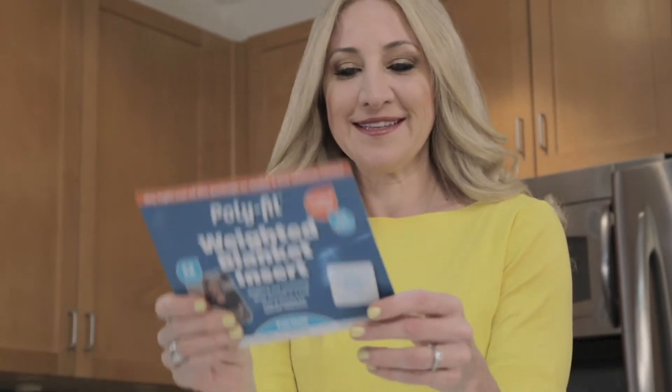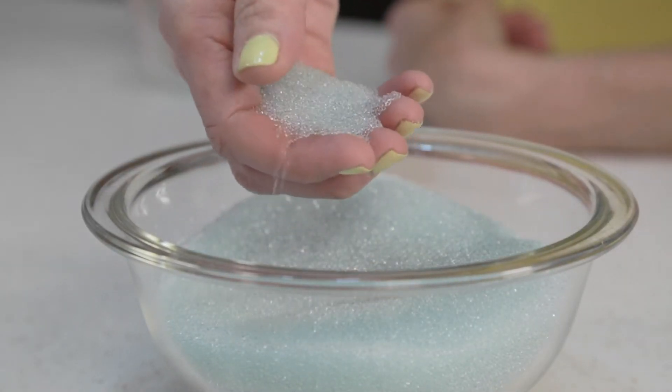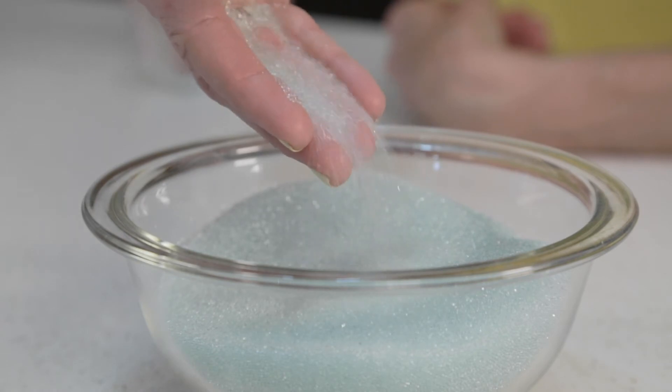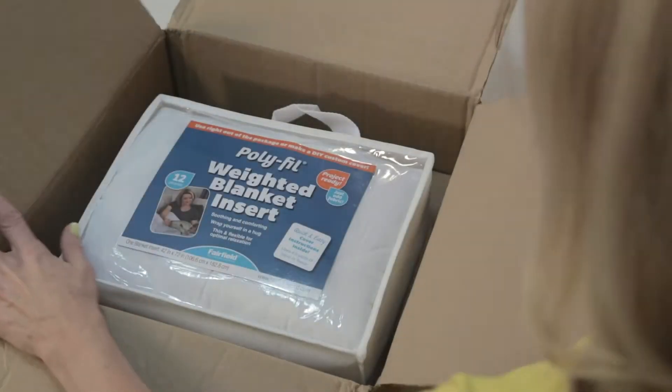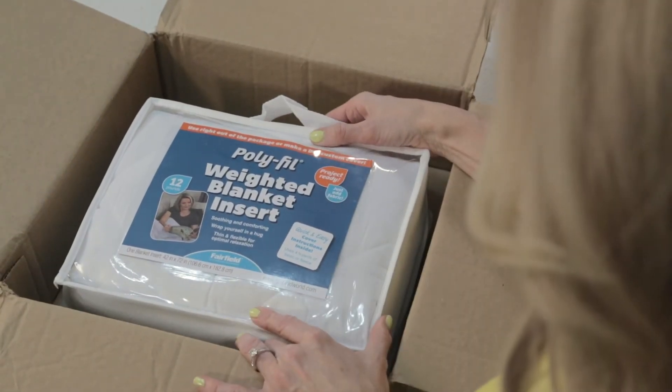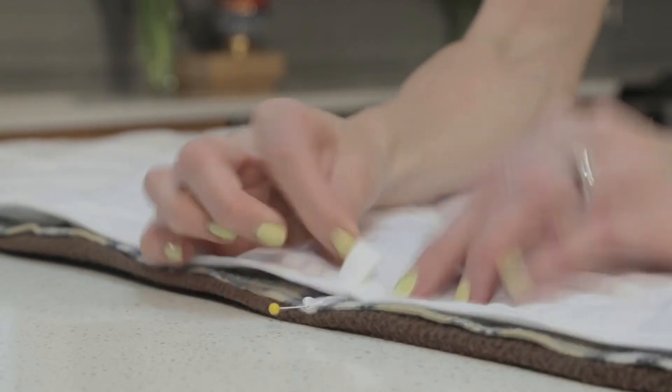Simple instructions are included in the packaging. The high-density glass microbeads are merged into an acoustic fiber mesh to reduce any distracting noise as the blanket moves. The Polyfill Weighted Blanket Insert allows for even weight without the bulk, which makes this weighted blanket almost as thin as a traditional blanket.